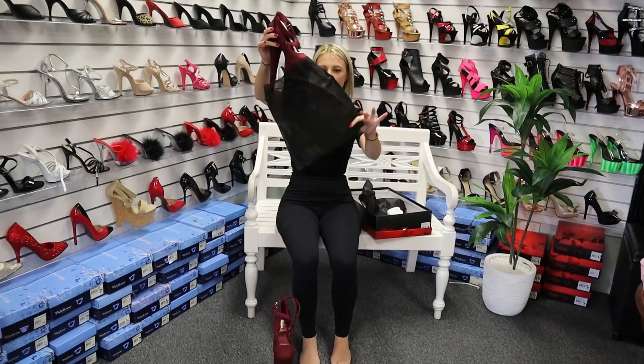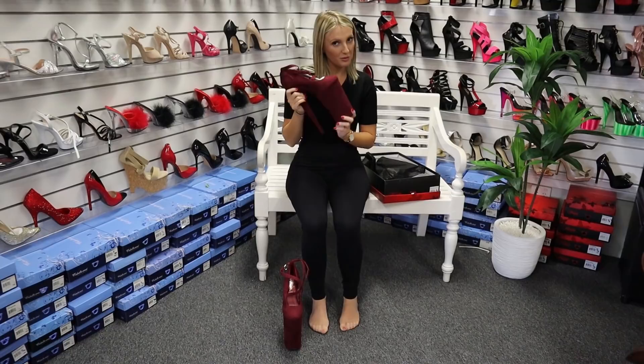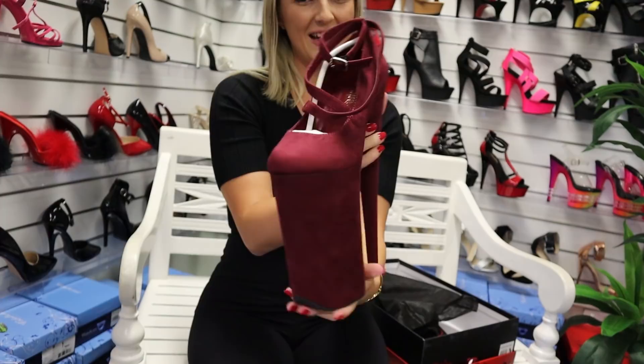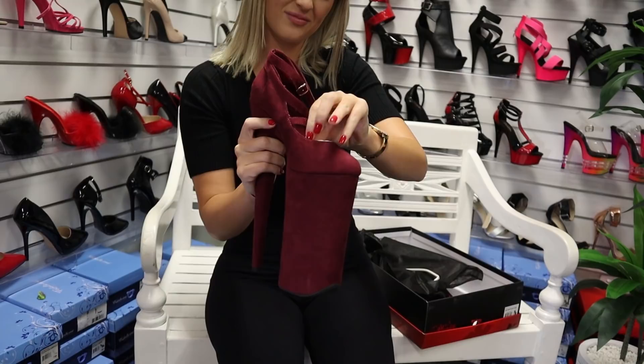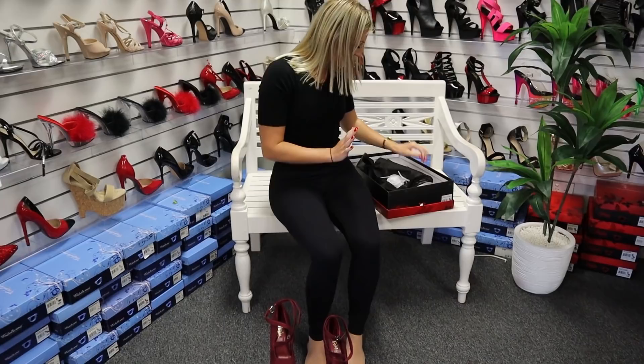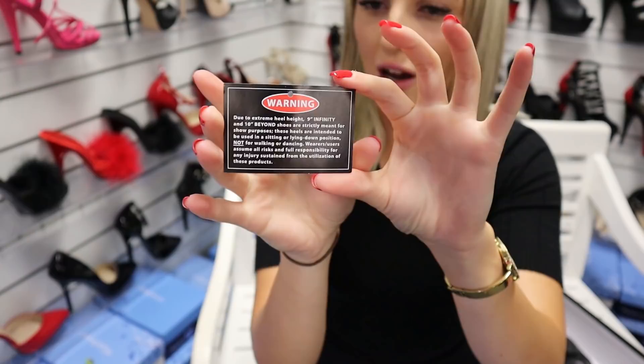There's a nice big cloth bag. And most importantly, these do come with a little warning label, so I'll read that in just a moment. I've already taken it off the shoe, but normally it is attached to this little strap at the top. And the warning label that does come with them is this little one here.